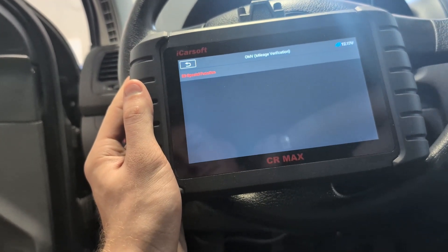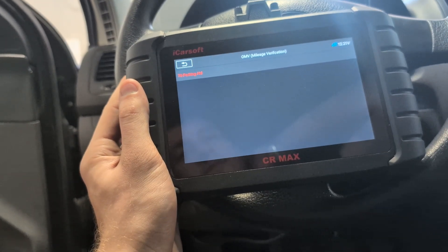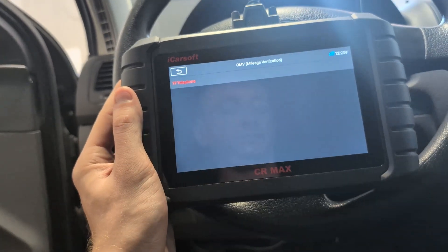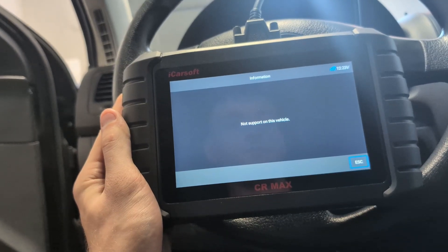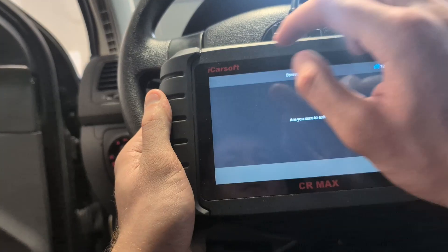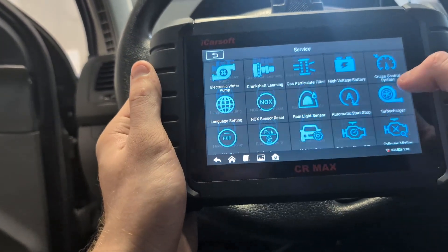So it could also be an interesting scanner to use for used car inspections. Unfortunately, with this Golf I don't have mileage records, so it wasn't able to find anything. But it's an interesting feature, and you get a really large number of service procedures, which will also be helpful for servicing modern cars that require using a lot of these resets.